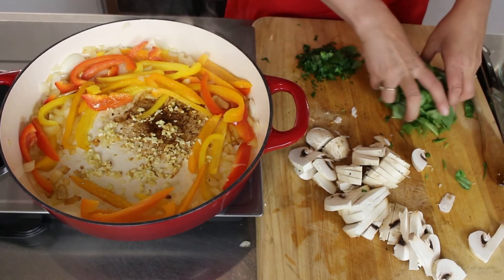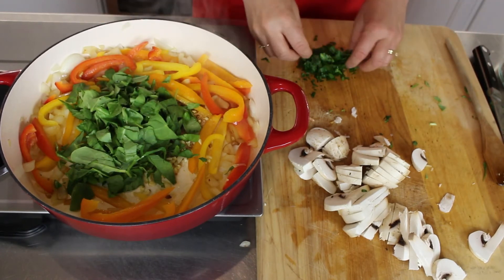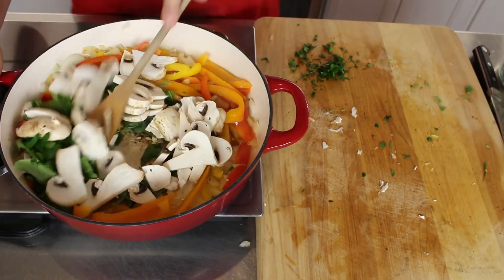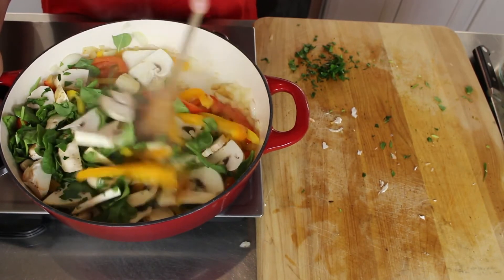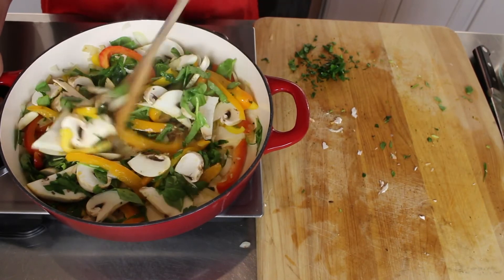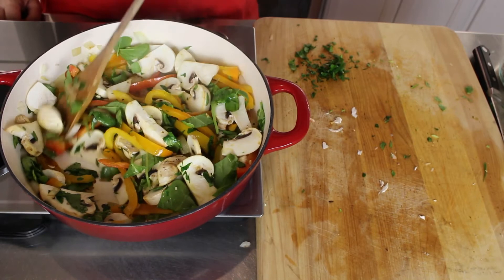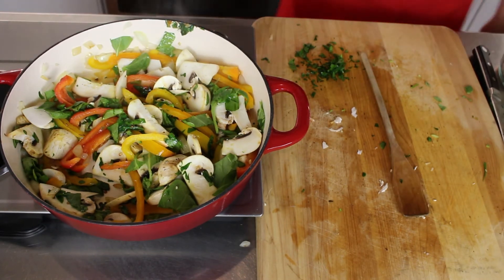Now I'm going to add the spinach, a bunch of parsley, mushrooms, and the onions. I'm going to let that sauté for a few minutes.